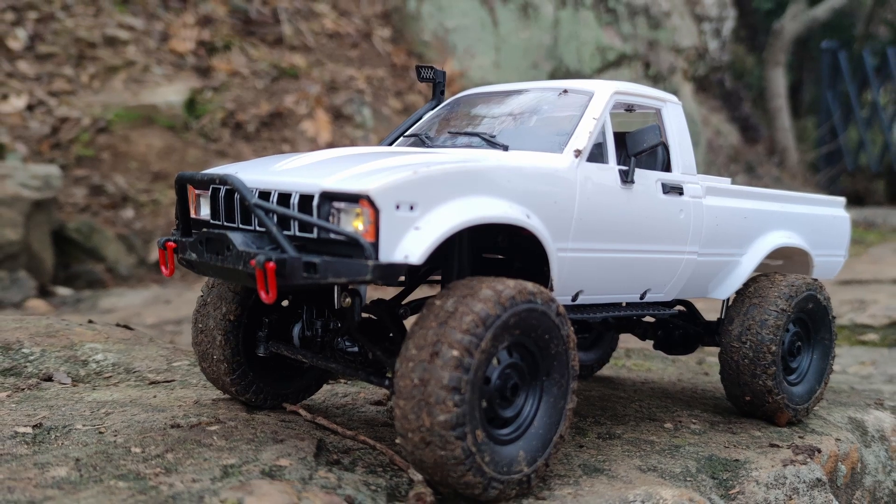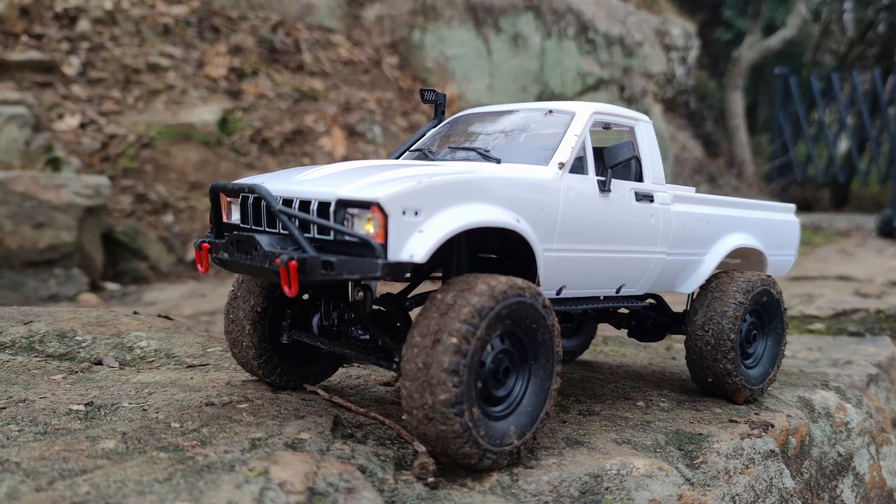Today I'm going to be showing you how to use the hairspray method so you can turn your WPL C24 from this into this. So stick around.